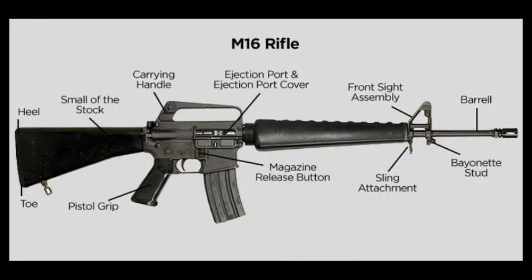The carry handle is located on the top of the weapon behind the handguard. As the name suggests, the carry handle allows the weapon to be carried with one hand. The charging handle is located behind the carry handle, just below the rear sight, and is used to charge the weapon. Pulling this handle rearward and releasing it will charge the weapon by loading a cartridge into the firing chamber.